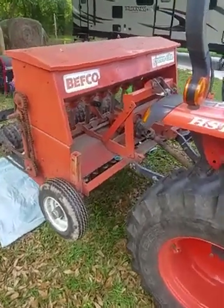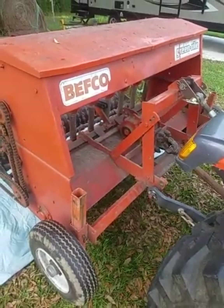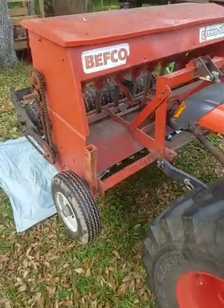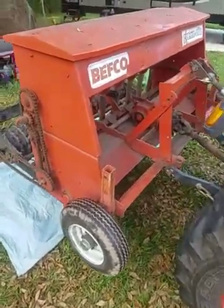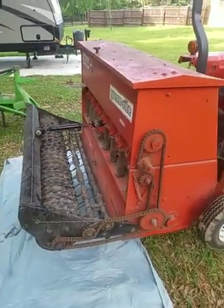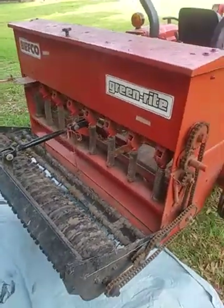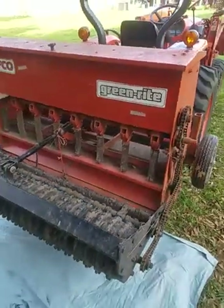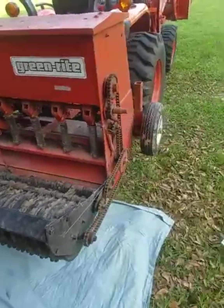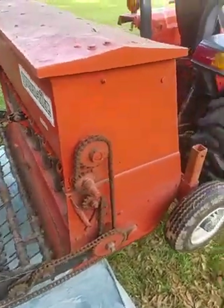Welcome to another video. Today we're going to cover the Befco Green Rite 258 PTO Powered Overseeder. We're fixing to go plant some Tifton 9 Bahia. I've already got it calibrated but we're going to check the calibration again just to double check. My goal is to put between 20 and 30 pounds of seed per acre down with the Bahia, so we're going to measure out some seed and make sure we got the right amount.